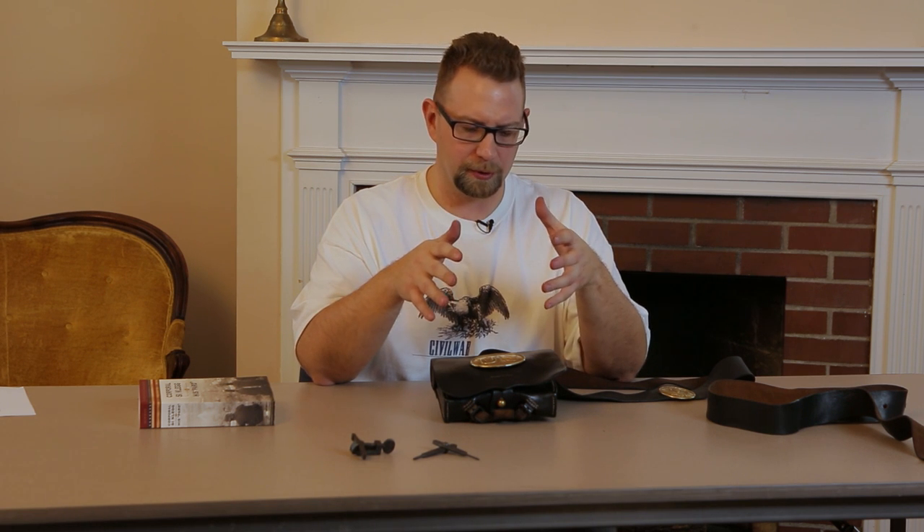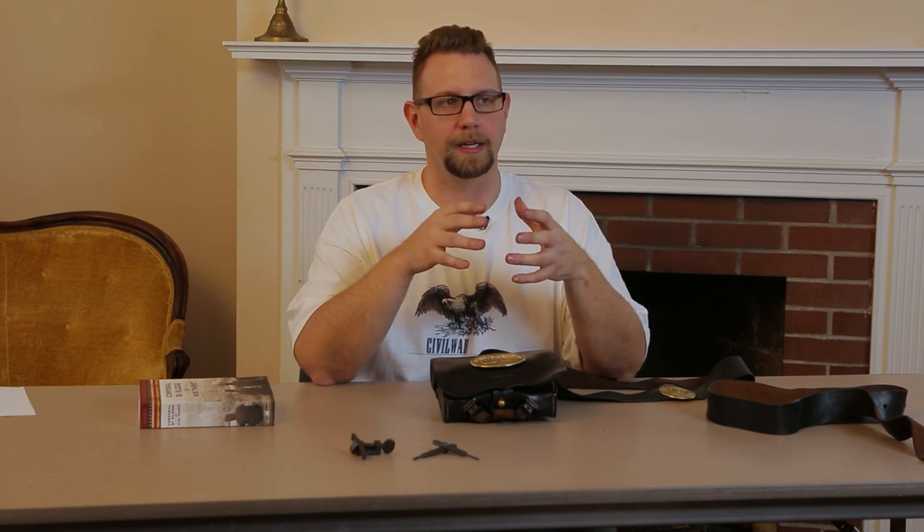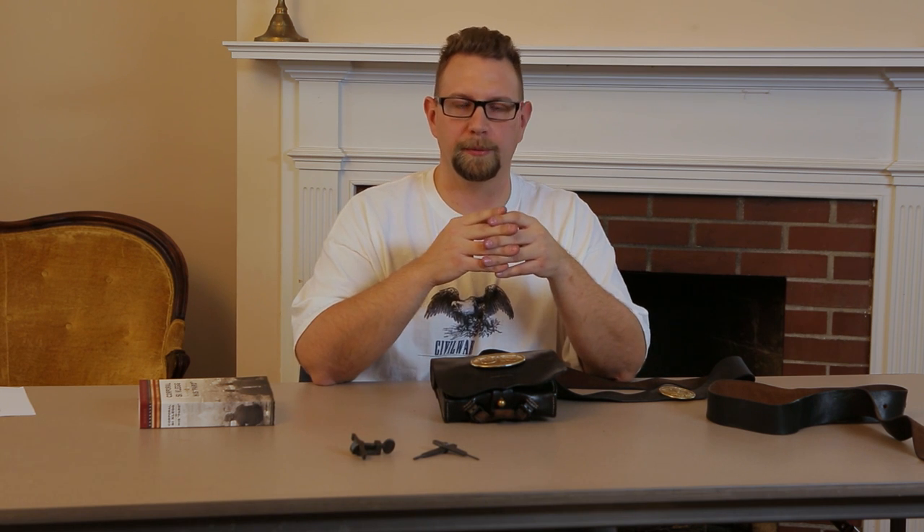I hope this episode will help you out if you're just getting started in living history, and I also hope it gives you a little glimpse into that minutia of a soldier's life that we're not going to read about in history books. Thank you for watching this episode of the Civil War Digital Digest. If you enjoyed this episode, please hit that like button and share it out to your friends.